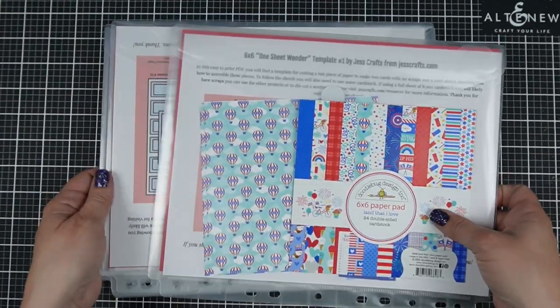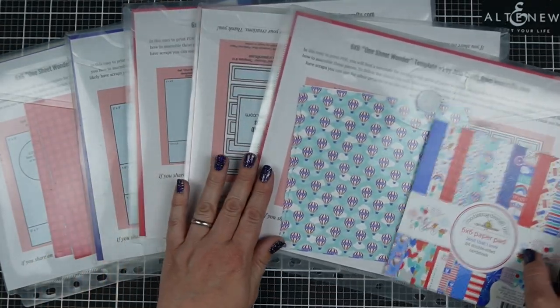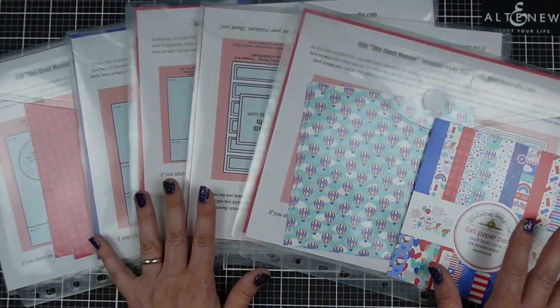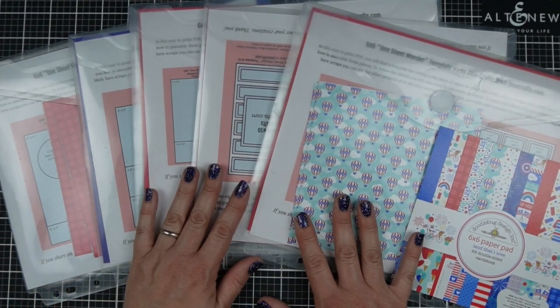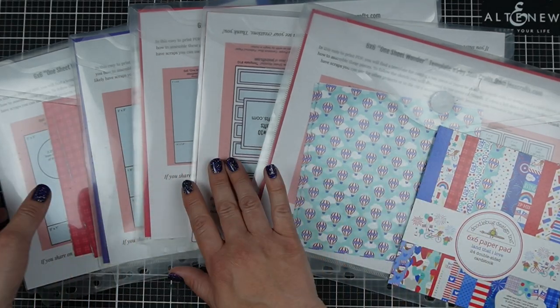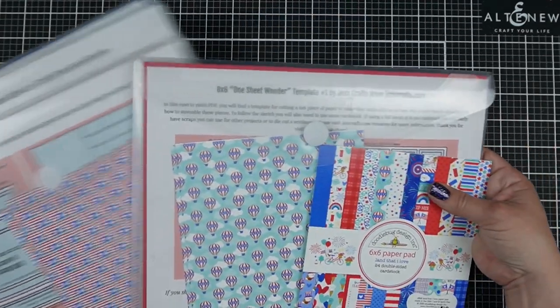I'm recording this a little differently than I normally do. A lot of times I do voiceovers, but I just want to try some different styles and find out what works best for my channel. I have picked out 10 of my no-scrap templates — these are all available over at JessCrafts.com, and I keep them in a binder and flip through to pick which template I like and which paper goes well with it.